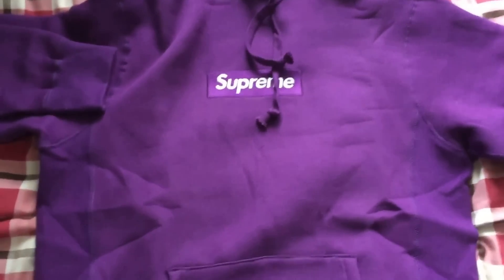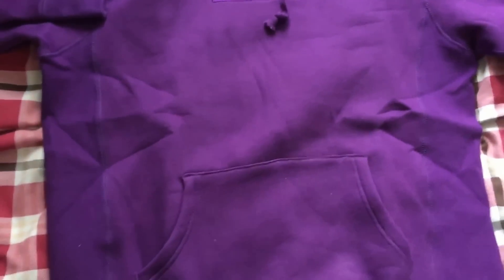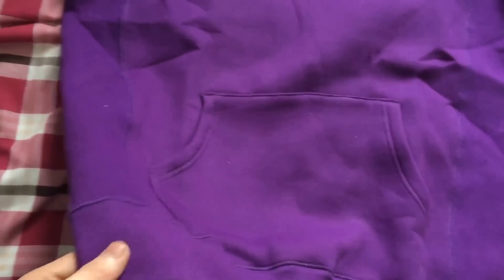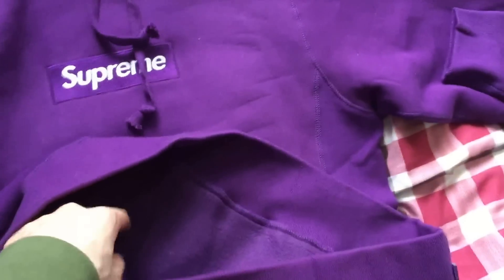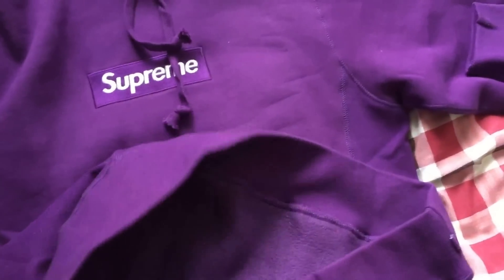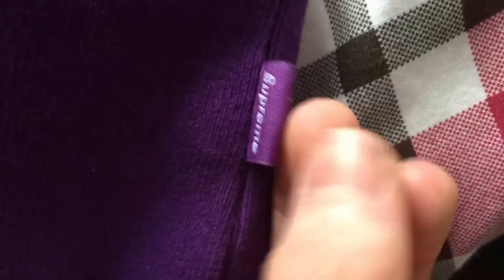The color looks a little bit different on camera, but it's a pretty nice color — a little bit darker in person. I'm pretty happy with this. I got this just to wear underneath like a bomber jacket for the winter. And this tag right here — let's have a look — good tag, matches the color of the hoodie.